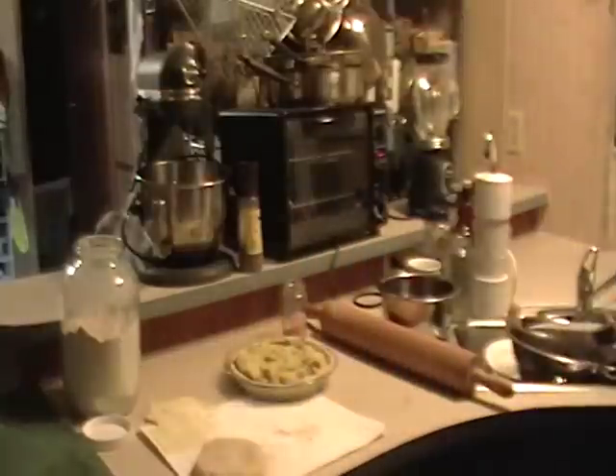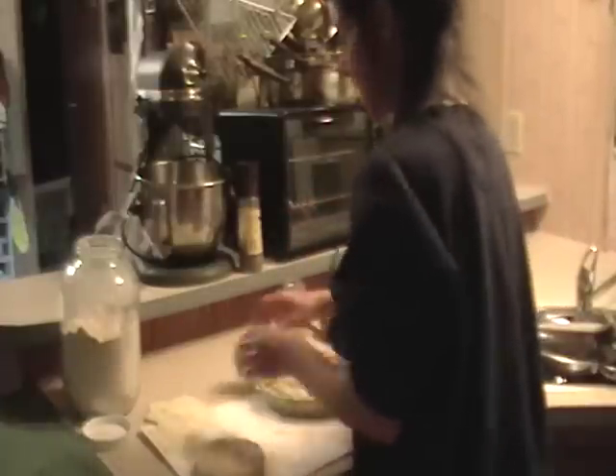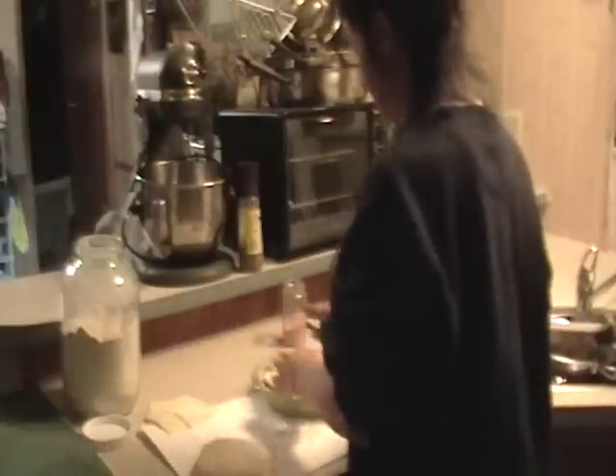I washed my hands earlier, so we're clean. Smash the potatoes down in the pie dish. The last time I made this I had some pepper jack cheese, and boy was that tasty — I really enjoy a bit of spice. So some cheese goes in that pie.